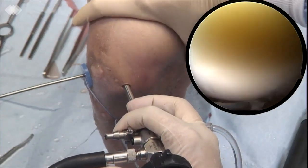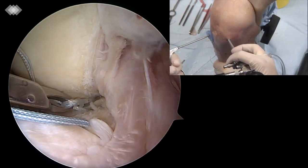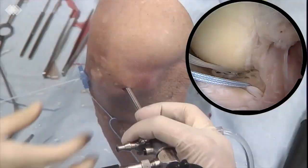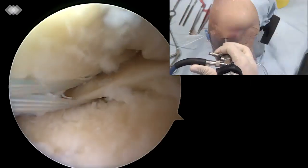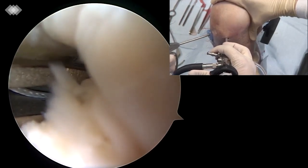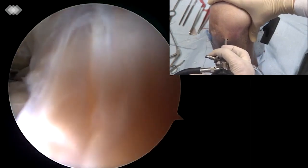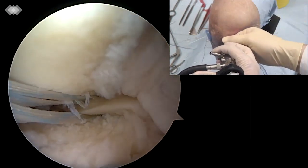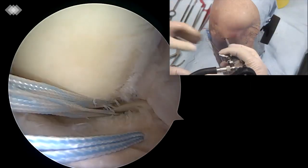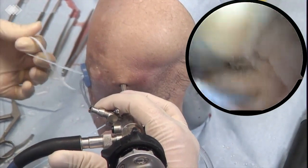A knee scorpion is used to tie the posterior horn of the medial meniscus at 2cm medially to the insertion, and a 1.3mm suture tape is passed through the meniscus. A second stitch is made 1cm medially to the first one, and another 1.3mm suture tape is passed through the meniscus. The suture tapes are then passed through the tibial tunnel.